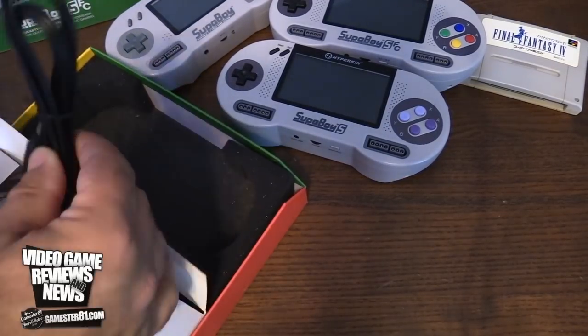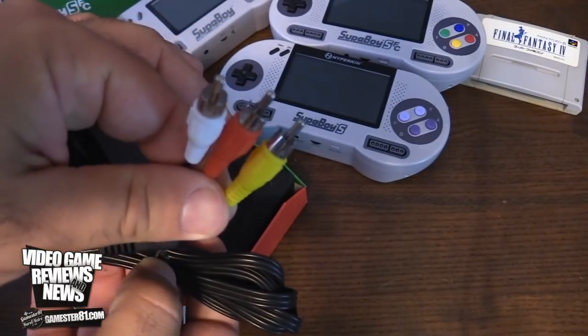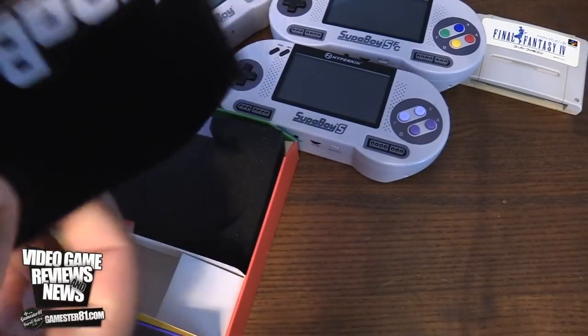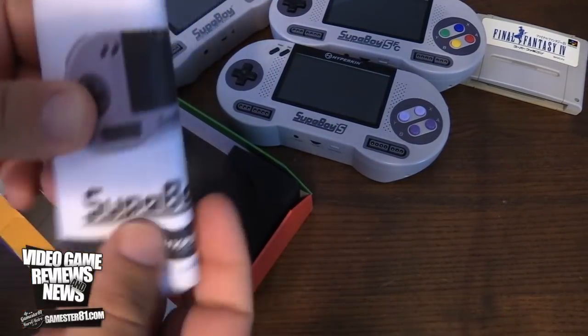It also comes with AV cables — the red, yellow, and white cables — that plug into the Superboy SFC. You get a nice little travel pouch, which came with all the previous two versions as well. And then of course you have your instruction manual.